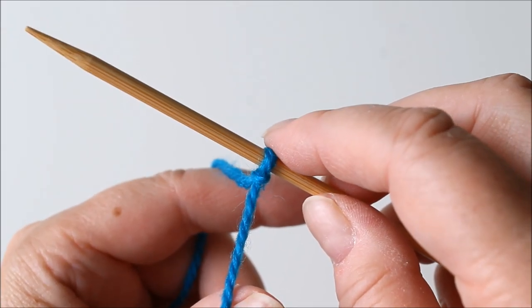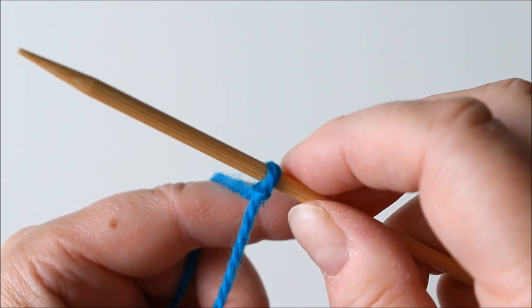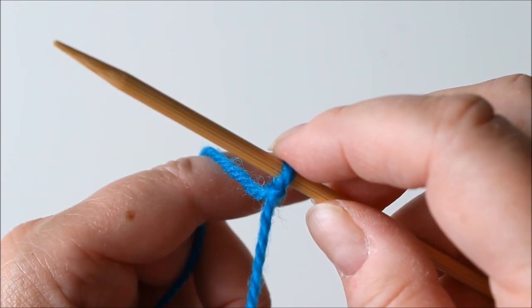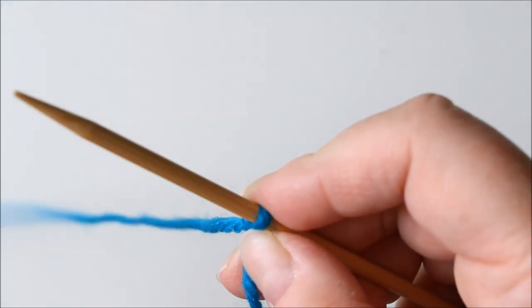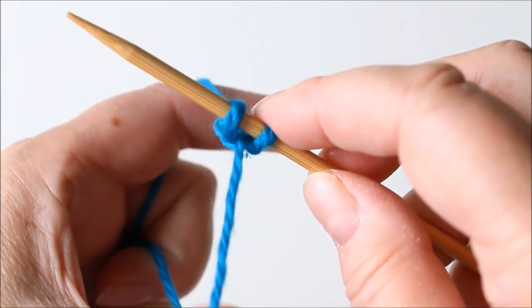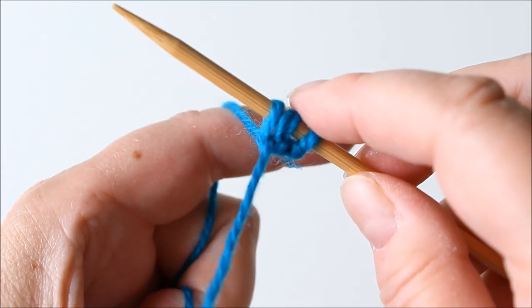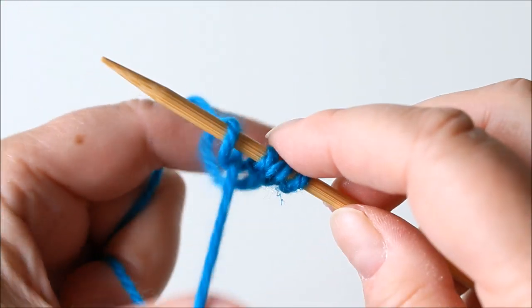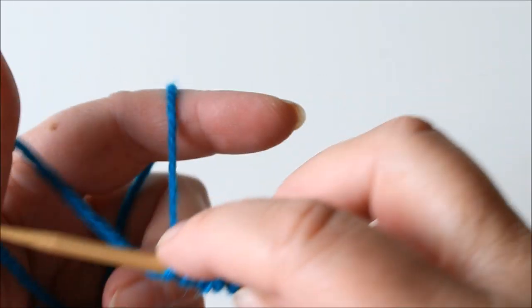First you need to cast on 44 stitches. Just use any way of casting on that you like. I'm using the long tail cast on, so I have this yarn and cast on 44 stitches.